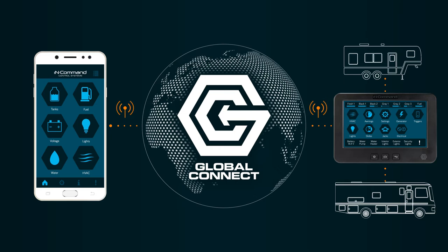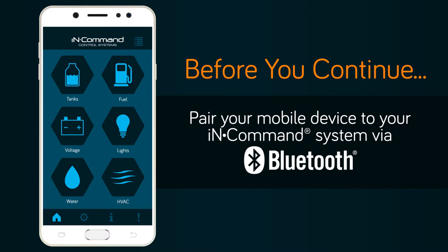Global Connect allows you to connect this device to the in-command system in your RV, no matter where you are.